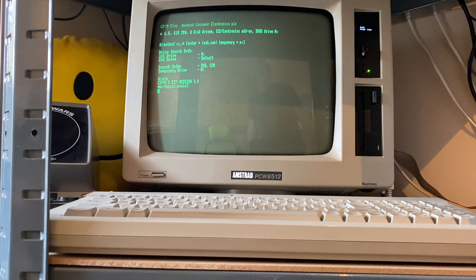We do have the original dot matrix printer attached just up to the right there out of shot, and the only addition connected via the RS232 interface — which was included on this particular machine, which is a bit of a bonus — is a Wi-Fi modem.